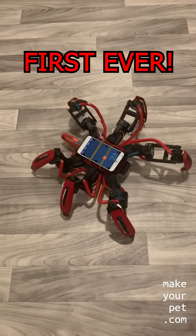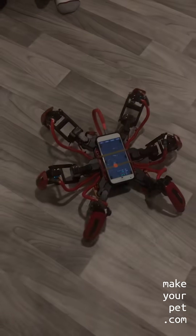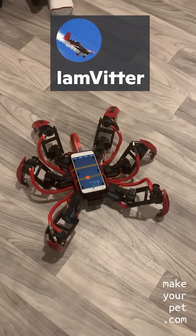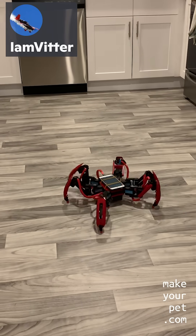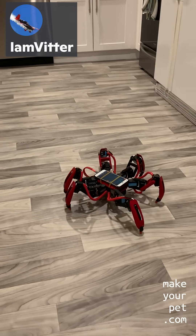This is the first ever replica of my hexapod out in the wild, built by Witter from my Discord server. As you can see, he has done a great job and the robot is functioning perfectly, as far as I can tell from this video.